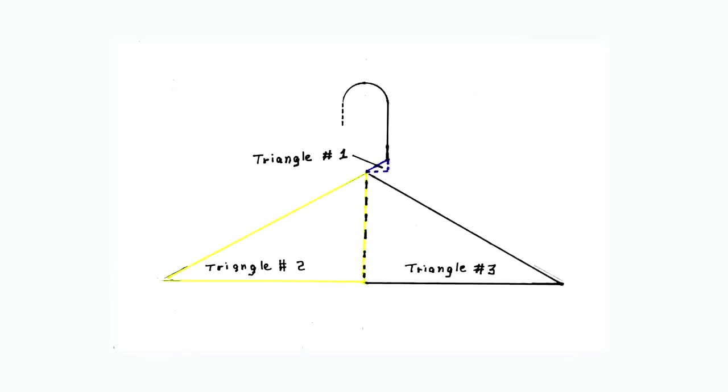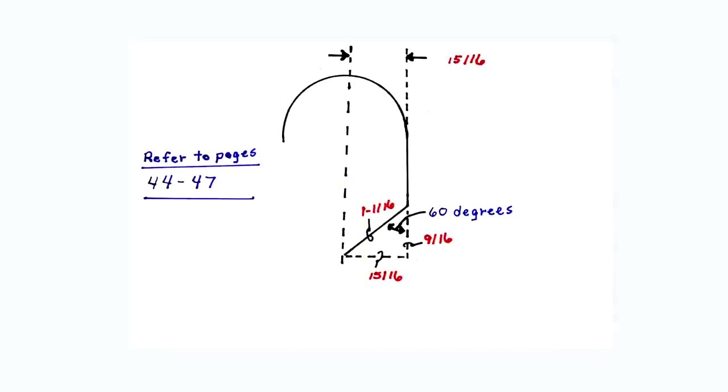This diagram shows the importance of making a rough sketch of what will be bent. In this diagram, three triangles are seen, and each of the three triangles will have different measurements. This diagram shows an exploded view of triangle number one along with the calculated dimensions. The given angle in triangle number one is 60 degrees. The side opposite the given angle — the set — is the same as the radius of the tube bender: 15/16 inches.